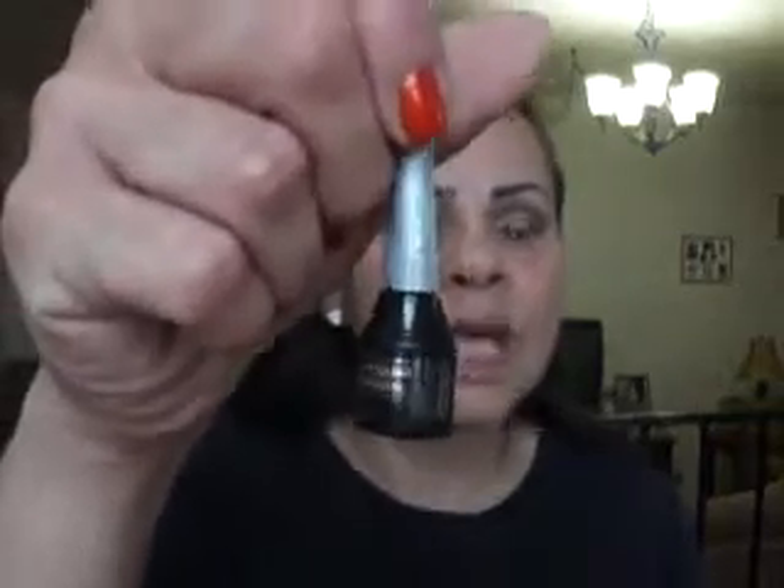I'm going to pick up this Almay black liquid liner and place that along my upper lash line. I just finished using up one of these a couple of months ago — I had mentioned I had a backup, well this is it. I got these Almay liquid liners from Christmas Tree Shops. I doubt they still have them — things go mighty quick over there.